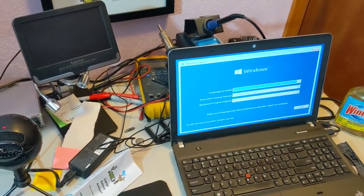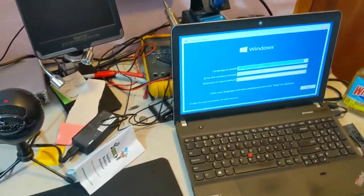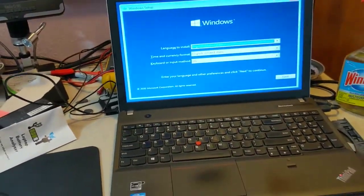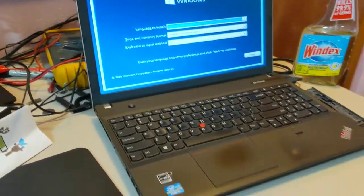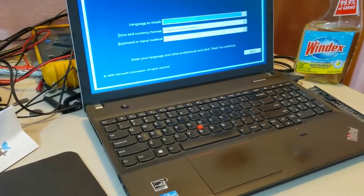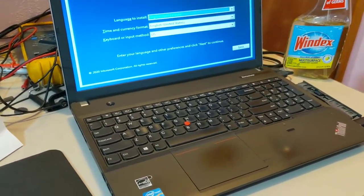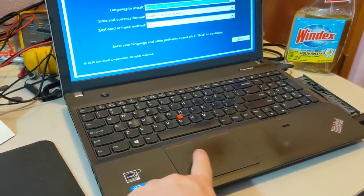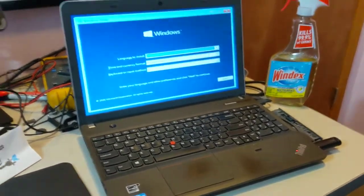Hello everyone, welcome to another episode of Ray Hall Tech. Today I'm working on this particular laptop here. I just replaced the thermal paste, cleaned everything up, put in 8 gigs of RAM, fixed the keyboard, and a couple other things. You can see there's still some cosmetic stuff like the touchpad shows a little bit of wear, but I'm making this laptop ready to sell.